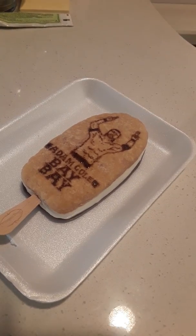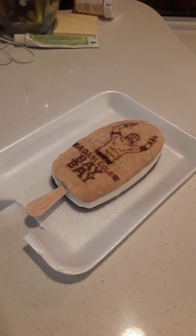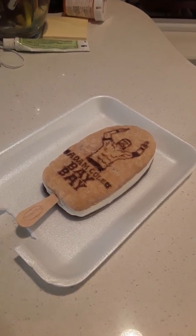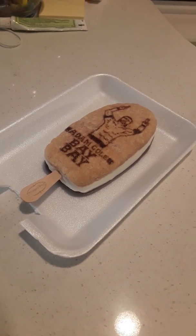Well, that's it for this video, and you can also check out my Instagram account under No Scripts Needed — it should be in the link below. And there, I have pictures from when I was making the ice cream bar.